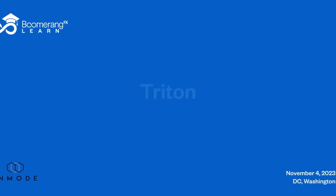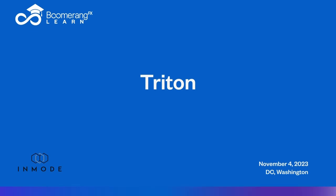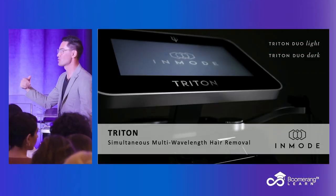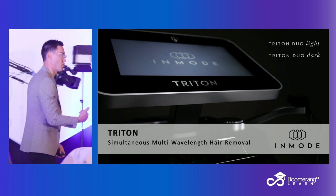Triton — this is the standalone laser hair. The other one is on the Optimist, which does all the other skin things; you get that with the Optimist. It's very important for retention. So it's nice to get it on the Optimist rather than standalone, because if you get a standalone, you better have enough volume to support it.